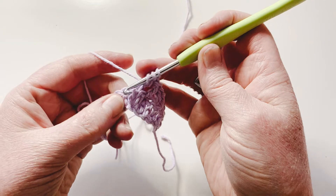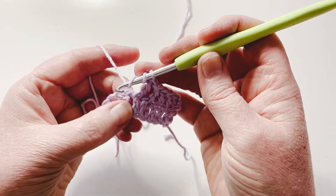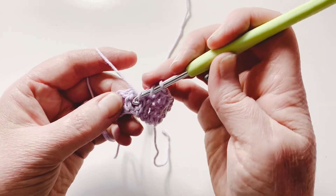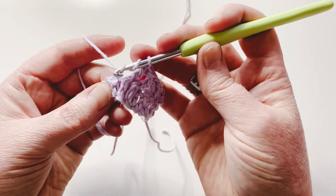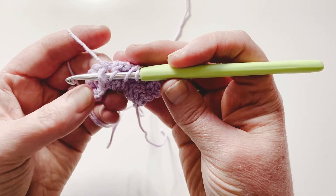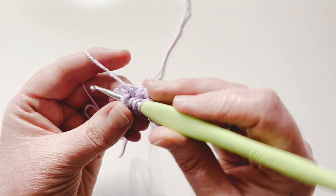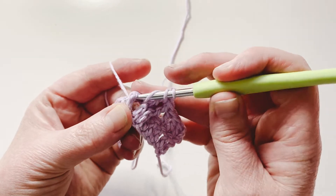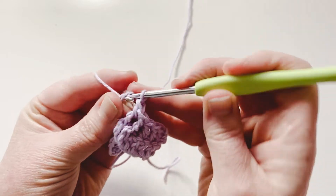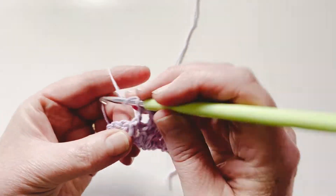Another way to think of it: you're working on the front, pushing everything to the front, working from the front to the front. You insert your hook on the hook side, around behind the post, and out the other side, so that you're pushing that post out the front. Yarn over and pull up a loop, then yarn over and complete your stitch by pulling through two loops at a time.